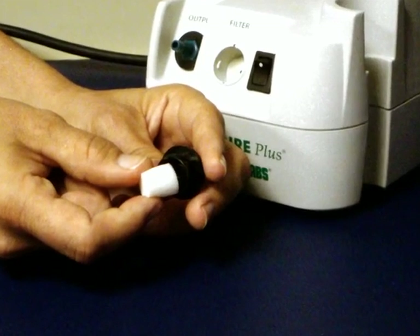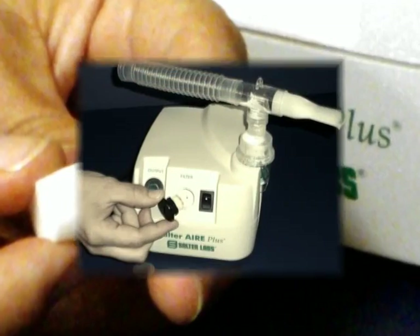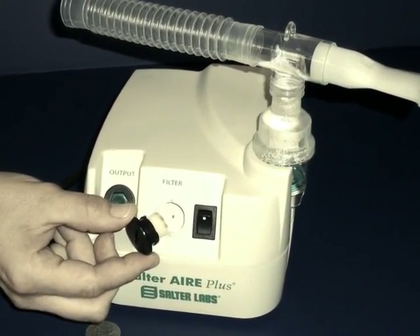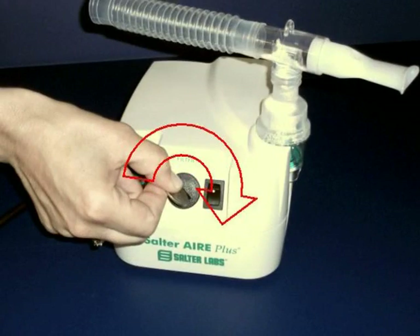To replace the filter, place the new filter in the filter cap holder. Place the filter cap with the new filter into the opening on the front of the compressor. Now turn the filter cap clockwise with a large coin until the cap is tight.